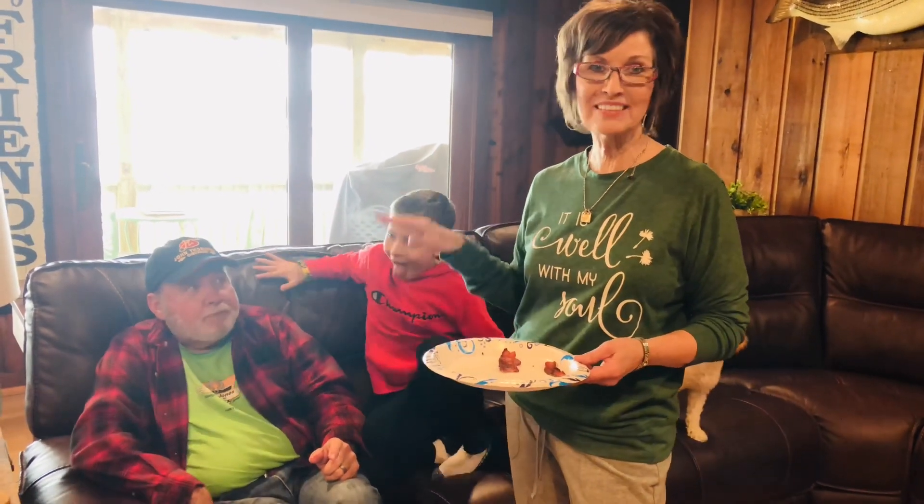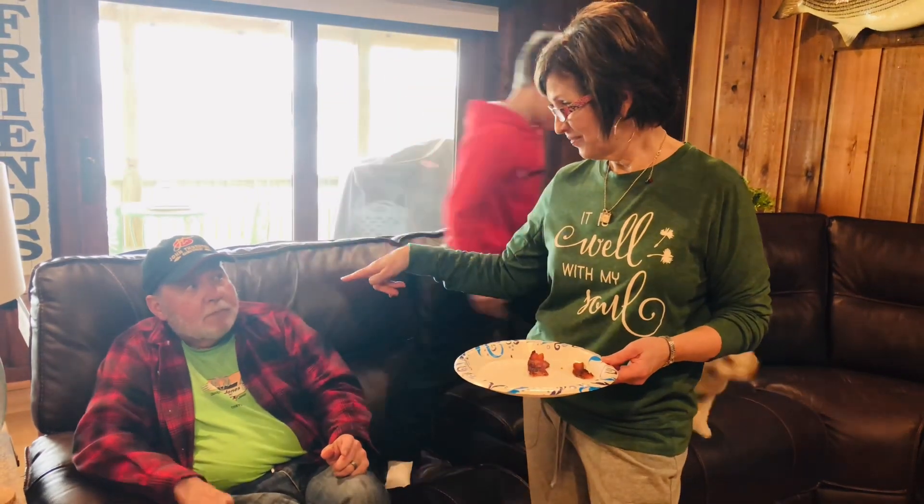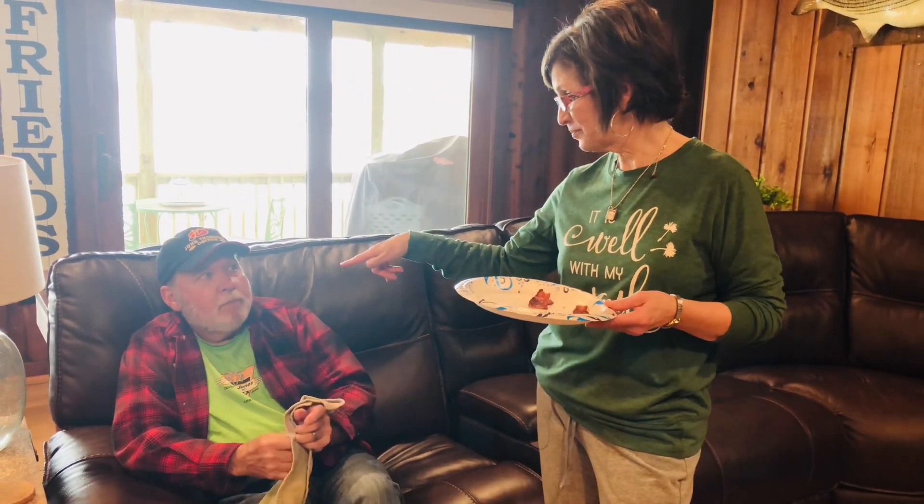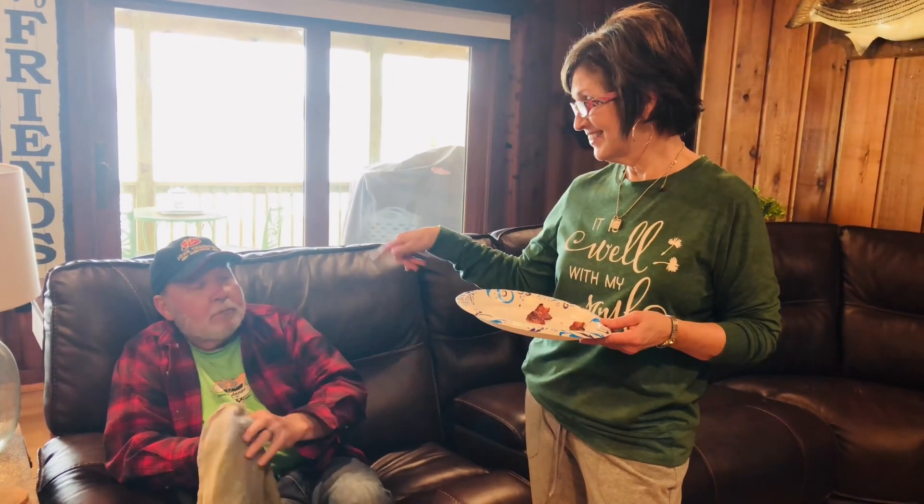Wow. And he's always said bacon won't be good unless it's fried. Yeah, I couldn't tell the difference. Bacon won't be good unless what? Fried. No, I couldn't tell the difference. Well, for the first time in your life, you are incorrect. That's very good. No, I was correct. Because you said bacon — no, but you said it would never be good. You said it wouldn't be good if it wasn't fried. It's good, I couldn't tell you.